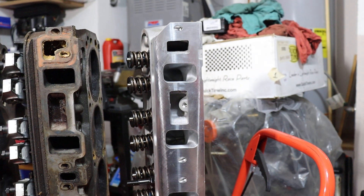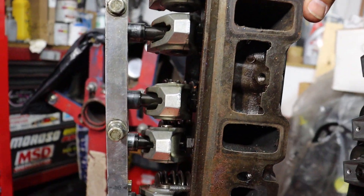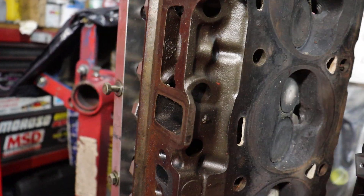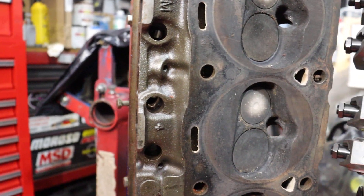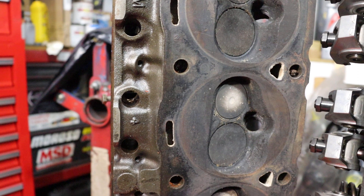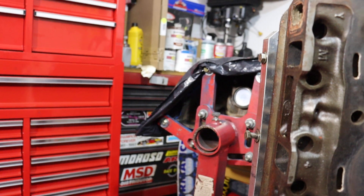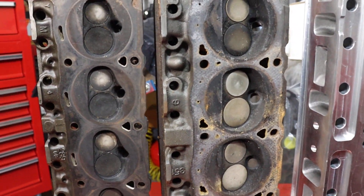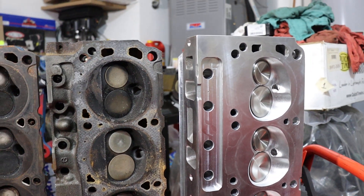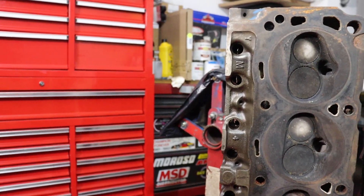It's not just the AFR heads — the Trick Flow heads, the Edelbrock heads, the Motorsport heads, any of those are going to give you much larger intake and exhaust ports and better overall flow capabilities. You just have to make sure you're careful about choosing components that work for your overall installation.